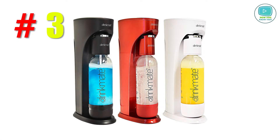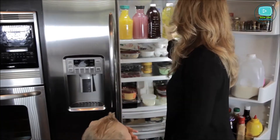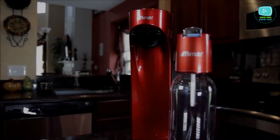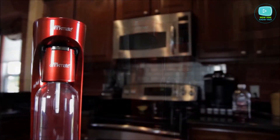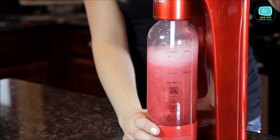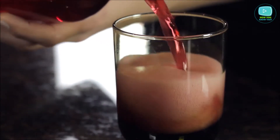Number 3: Drinkmate Beverage Carbonation Maker. This is the only device that allows you to carbonate any drink you want. Drinkmate has patented its detachable fizz infuser, and is easy to manage and even easier to clean. With the help of just two buttons, you can control the release of CO2. The most indisputable advantage of this device is the absence of batteries and wires.